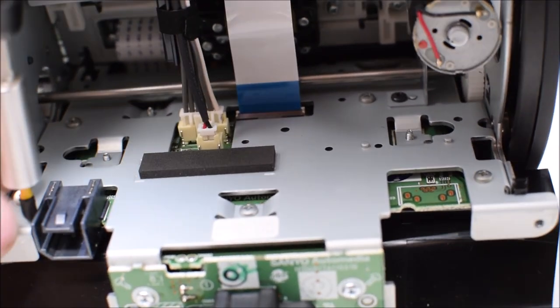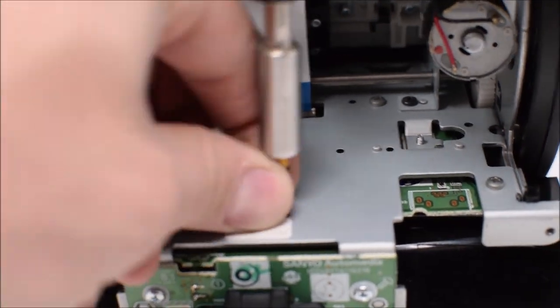The next step is to remove the five Phillips head screws that hold the compartment box in place.